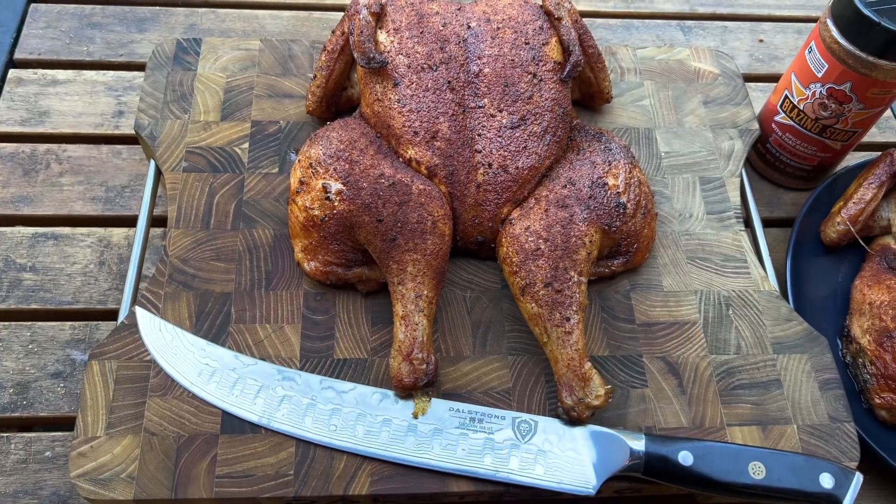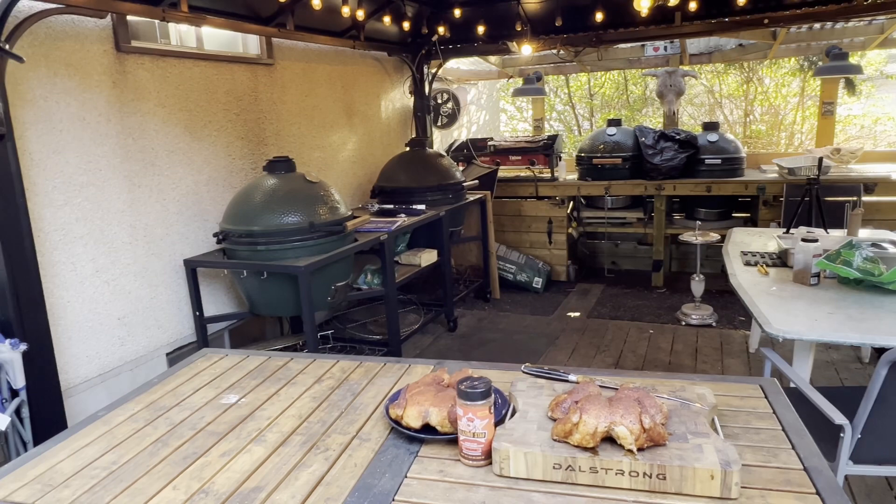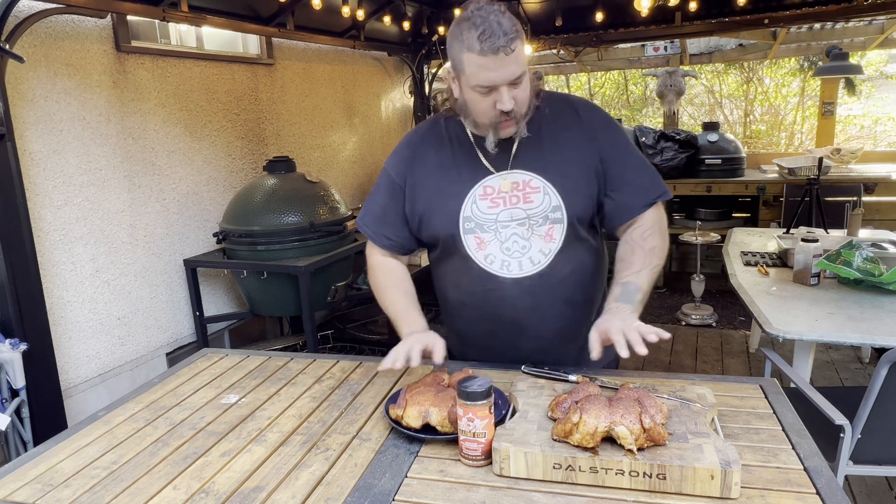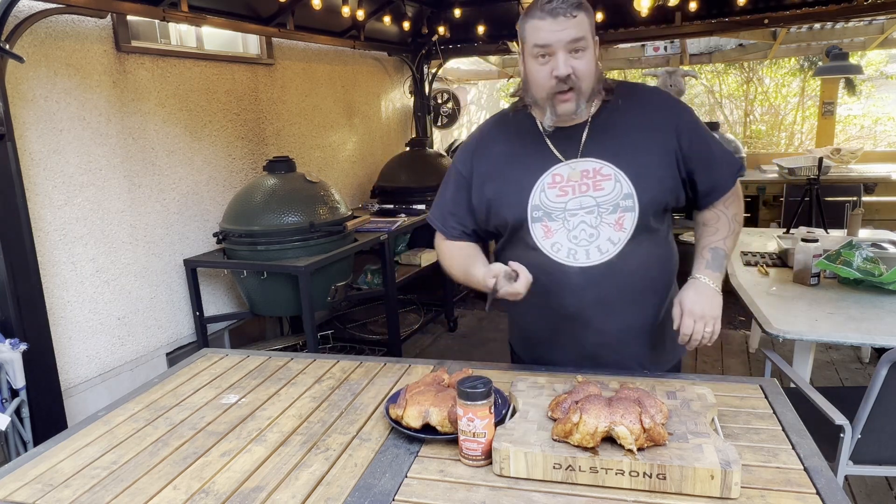They've rested a couple of minutes and turned out absolutely perfect — no burnt wings, no nothing. Nice tight skin. Ready to go. I'm gonna carve up this blazing star barbecue bird first because I'm dying to taste it.